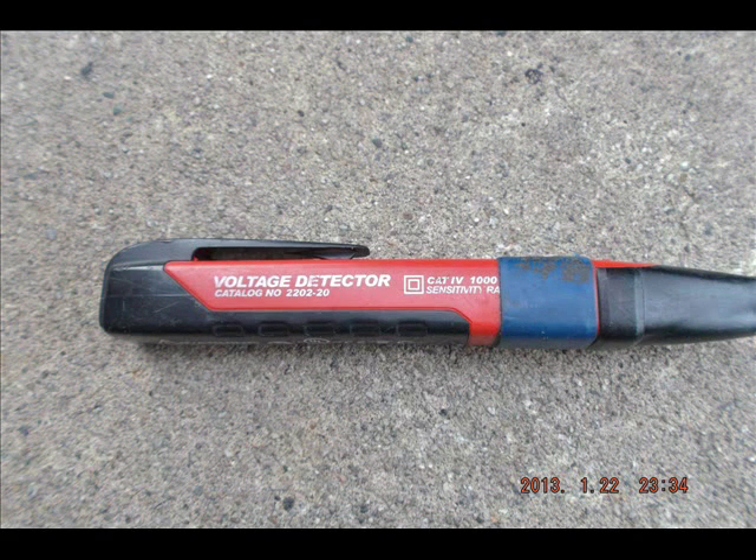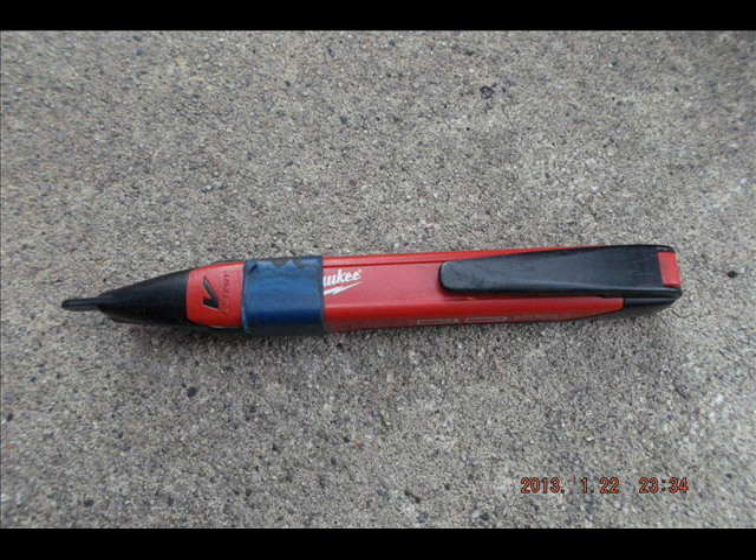Here we have a non-contact voltage sensor, made by Milwaukee. This is an excellent tool — it hasn't always been available, and I credit it with not being shocked very much while working. I've been shocked maybe once, and that was off a circuit coming through a neutral, which was unexpected — it didn't have voltage when I started working on the outlet, but when I unhooked the neutral, it ended up having voltage on it. Use this all the time. Don't ask people if something's on or off — just test it. It only takes a second, and you should keep it on you whenever you're working.